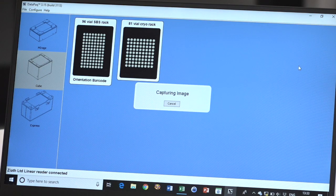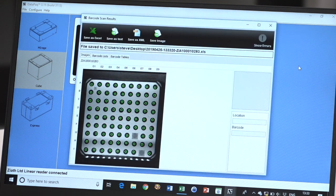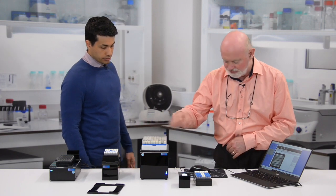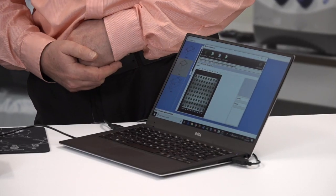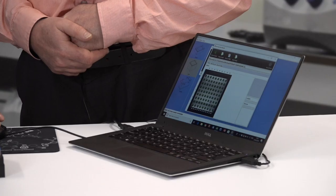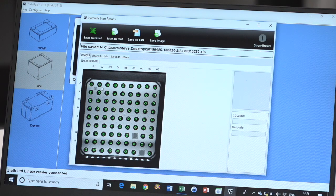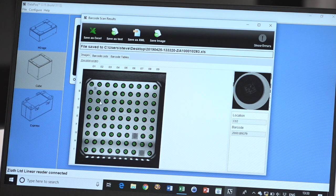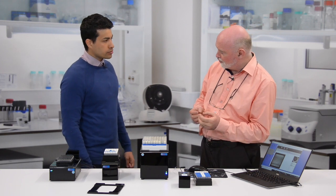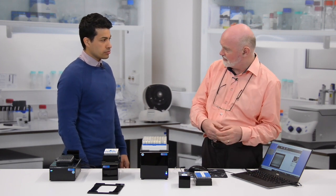You click that and it starts immediately and decodes the barcodes. Now we've got an image of the rack with all of the barcodes showing in green where tubes were located. Two positions were empty and are just greyed out. You can click on the individual barcodes to see the barcode position and the actual barcode itself — and the image of the actual tube as well. So if there was ice on it or it wasn't reading properly, you'd be able to quickly and easily see why.